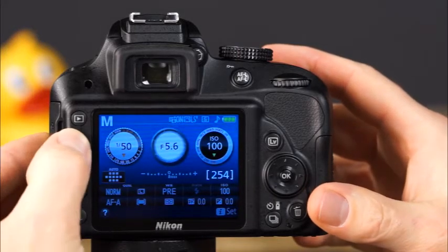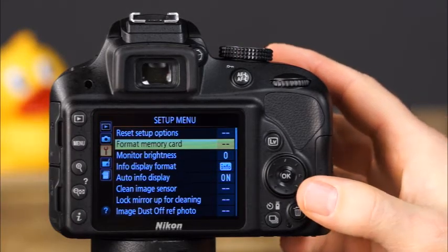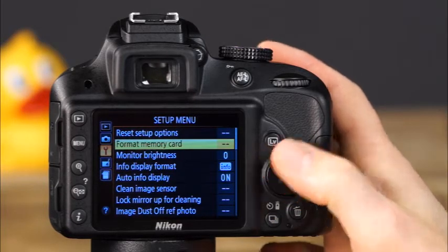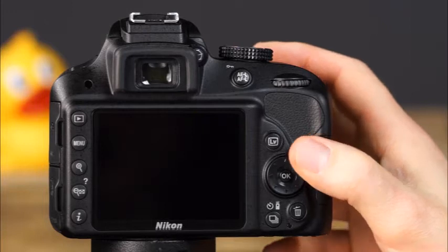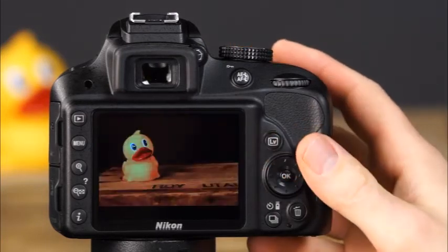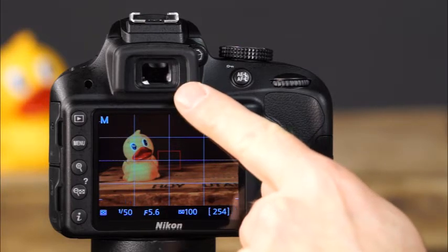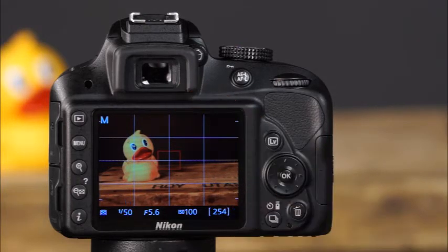Third, when the menu button is pressed, the LCD monitor displays the camera's menu system, where you can change many important settings. And fourth, when the live view button is pressed, the LCD monitor provides a real-time view of the scene. Directly above the LCD monitor is the viewfinder, where you can see camera settings when you're taking pictures.